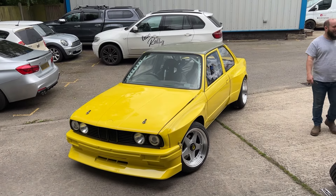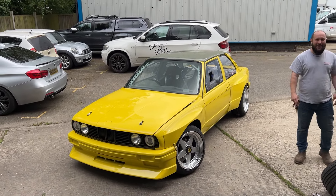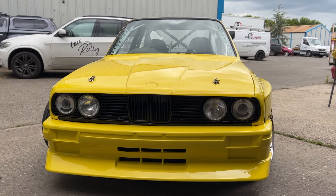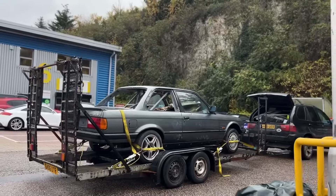As of yesterday, this is my widebody V8 swapped manual E30. And five months ago, it looked like this.